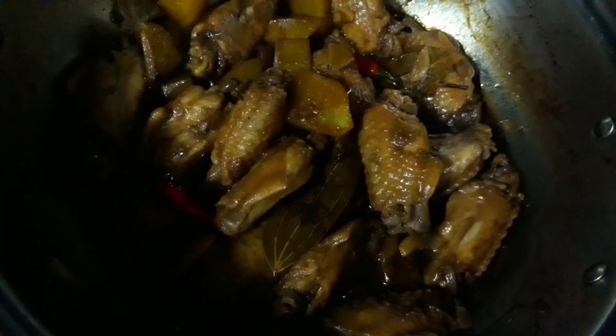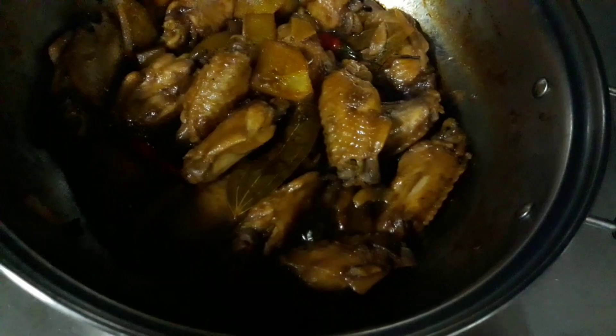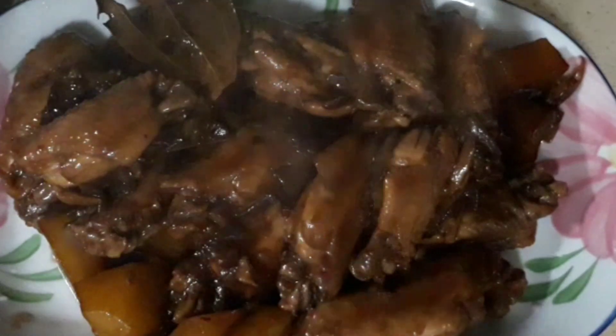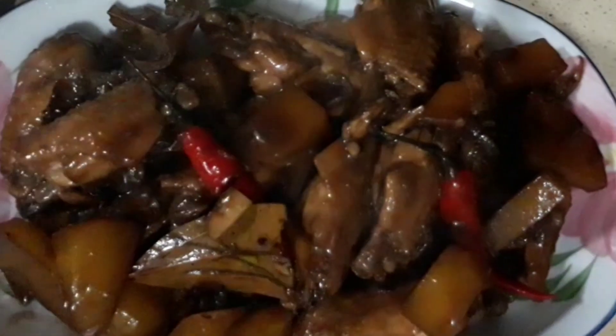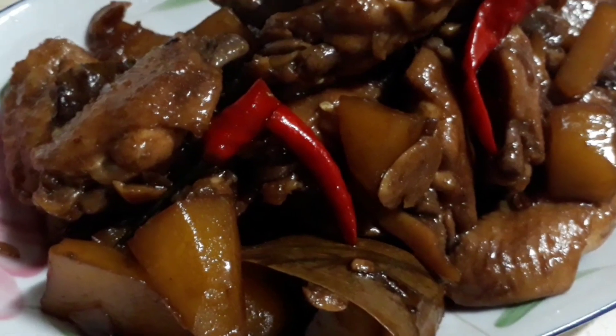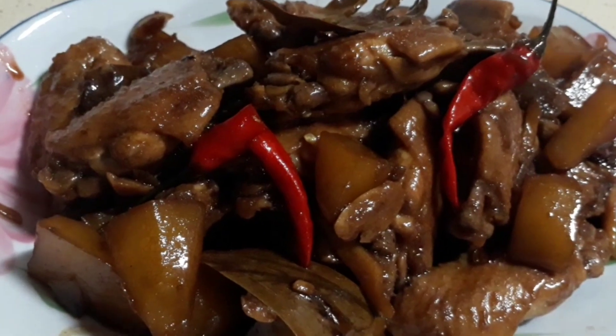Konting-konting na lang yung water niya — pwede na natin patayin ang apoy. Ayan na! Ready to serve na ang ating chicken adobo. And look at that — bango-bango talaga, guys. Nakakagutom! Kain na tayo! Thank you for watching.